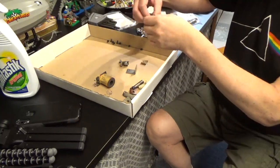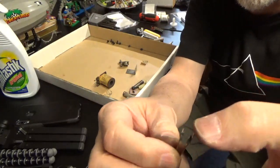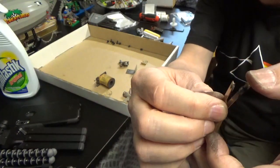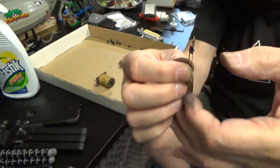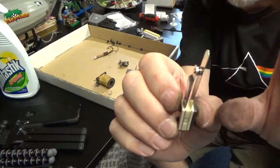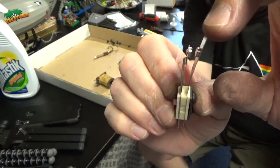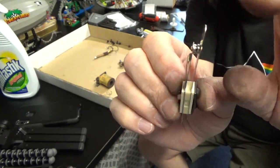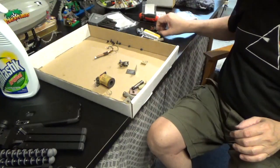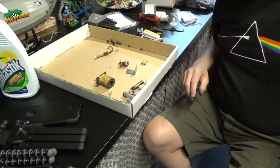One last item — here's the old switch, and the contacts on it are just about gone, so it's due to be replaced. Here's the brand new switch, and the contacts are beautiful, clean, and brand new. So if there were any electrical problems, that's a good source of where they may have been coming from. We'll get that in place.